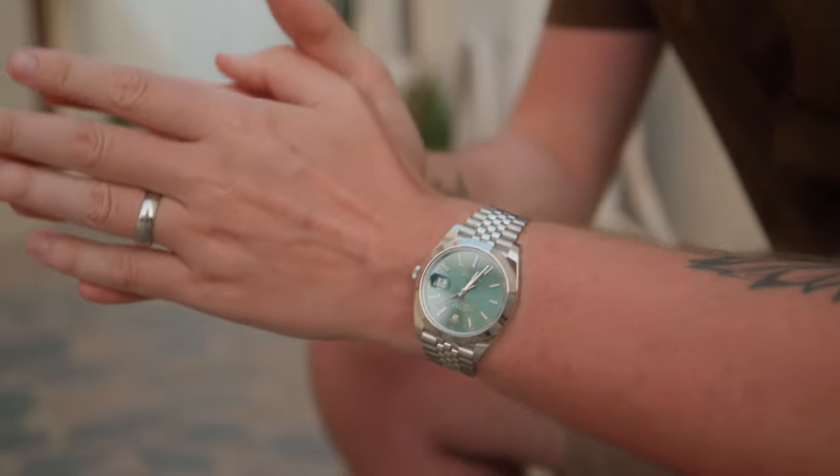People will typically say that the classic Datejust look is a Jubilee bracelet and a fluted bezel, and I would probably agree if we are talking about the 36 millimeter model. This configuration became an absolute staple for Rolex over the decades and is perhaps one of its most iconic and recognizable designs.